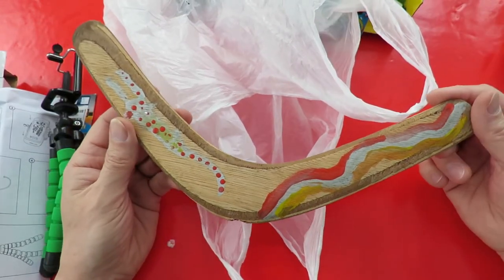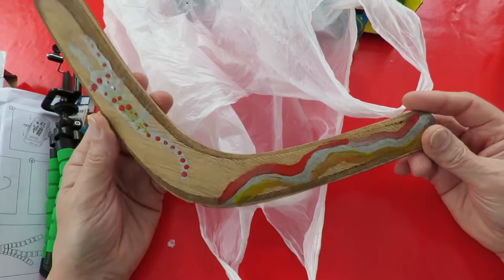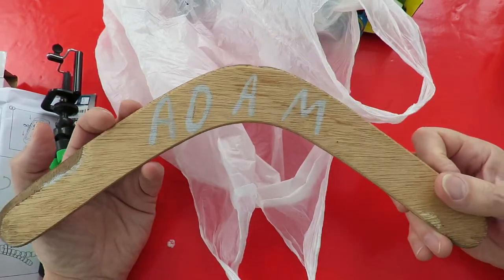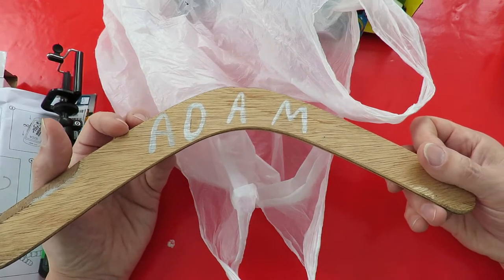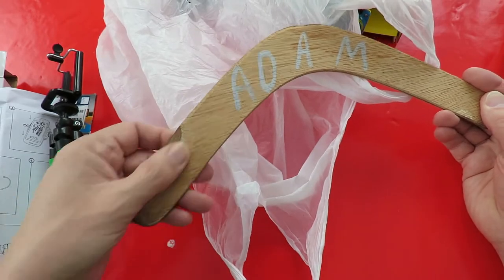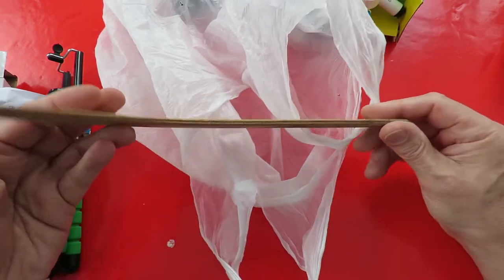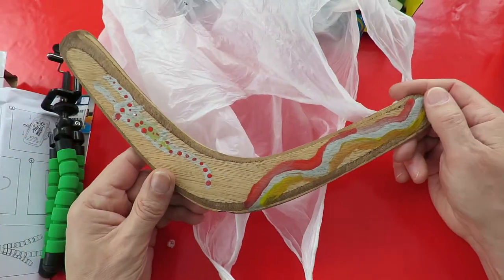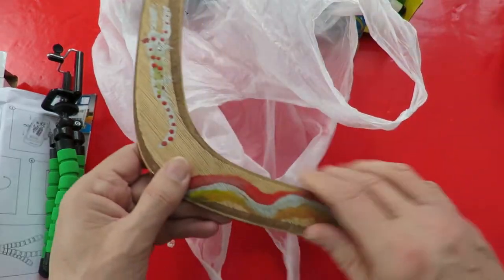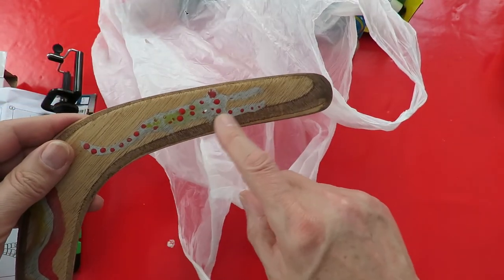Another boomerang. This one looks very definitely homemade, painted in the style of the ones you often buy on holiday in Australia. I reckon it might have been made by or owned by Adam. They've made a bit of an effort to make it work - they've chamfered the edges. So I'll put that in the back of the car so we can give it a try sometime. It's not varnished or anything. I think that's a crocodile on it.